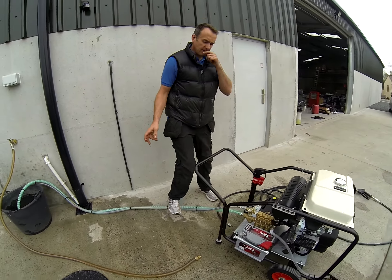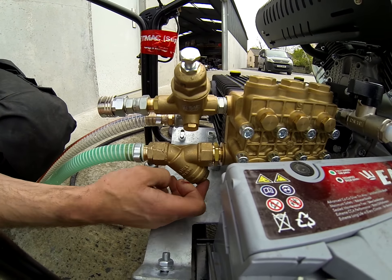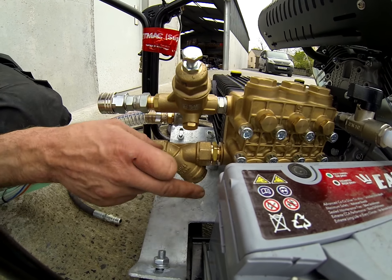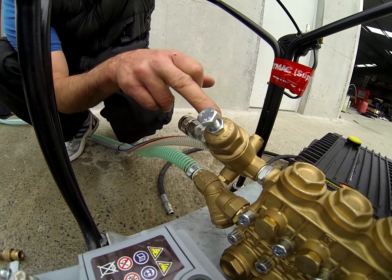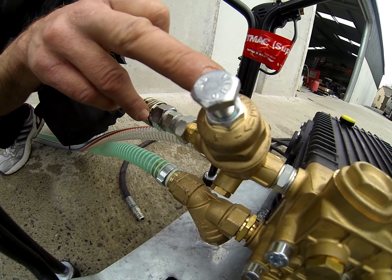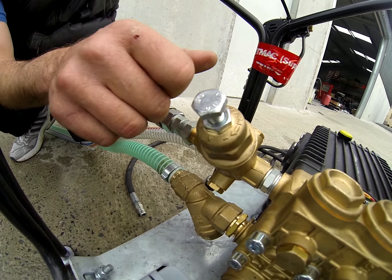Another thing to look out for is there's an inline filter here. If you ever find you're losing pressure, you take this nut off and there's a big mesh filter. The pressure can be adjusted here - if you look closely it says plus minus. You loosen that nut, and with a 17mm spanner, if you screw that clockwise that'll reduce the pressure.